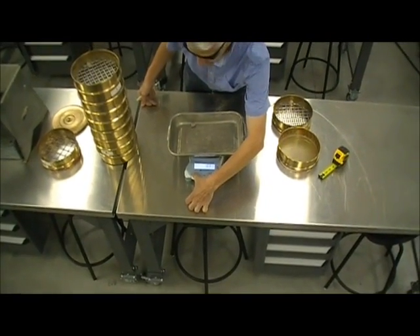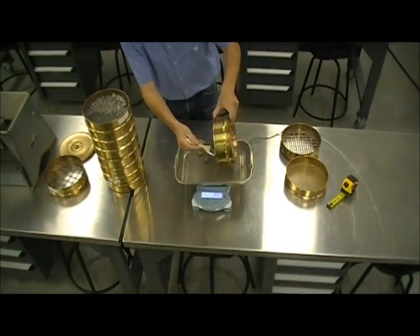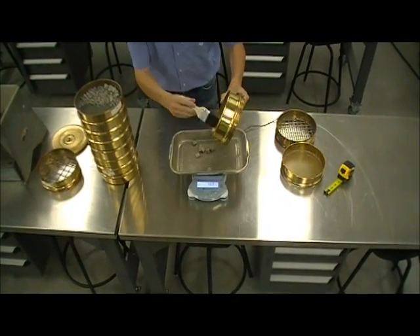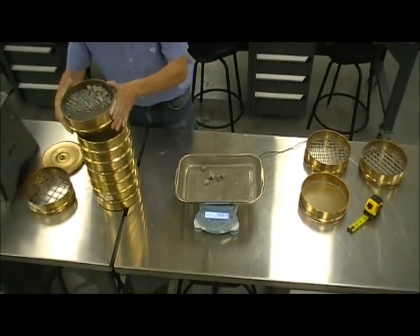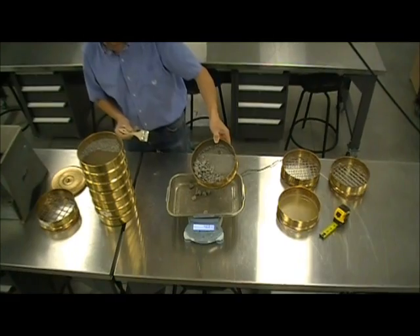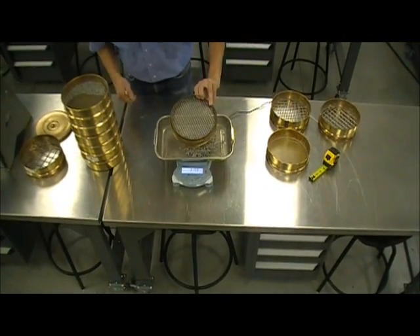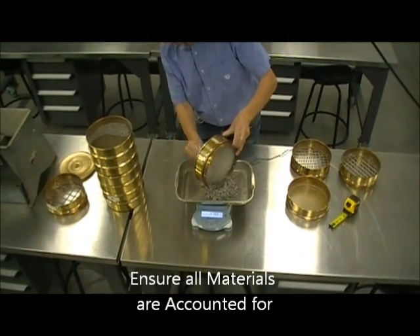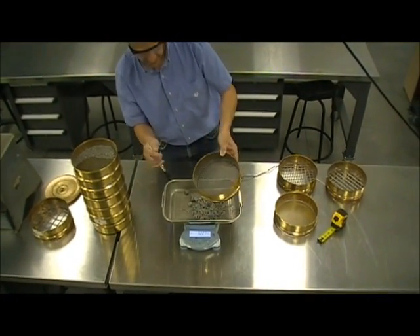You can zero-tare the scale again and continue to the next sieve. Each time you do this process, it's very important to make sure that all the material comes out and is accounted for to the right sieve size — some material will be stuck in the sieve, so use a brush to ensure nothing is left behind. As we go through each sieve we're dealing with different quantities of material, and you need to be careful when you retrieve the sample. The new weight recorded corresponds to the particular sieve you're dealing with.